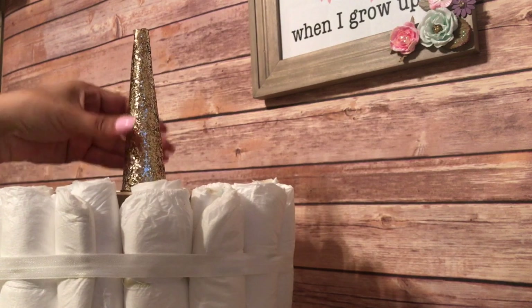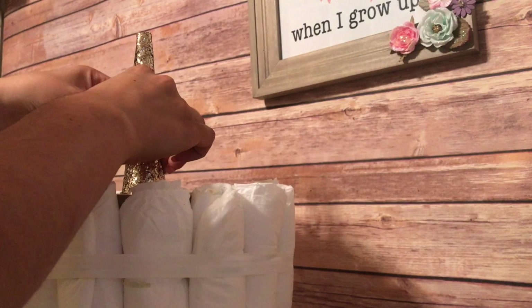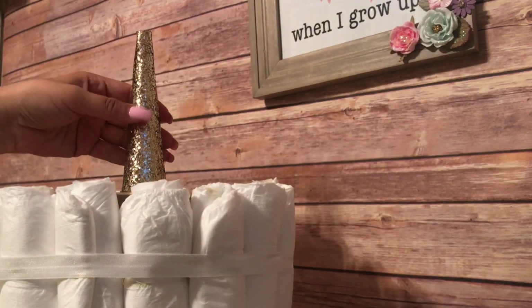Then I followed by placing the unicorn horn and ears. In my unicorn dream catcher video you can see how I make those — same way.